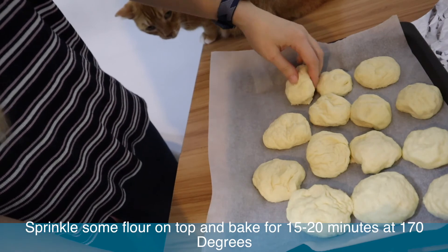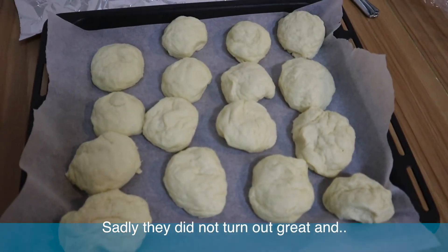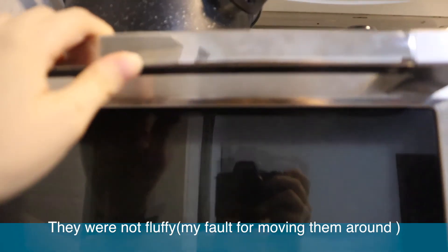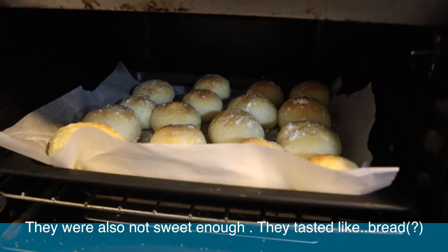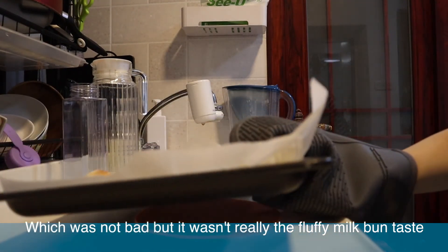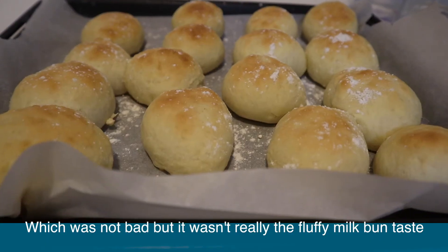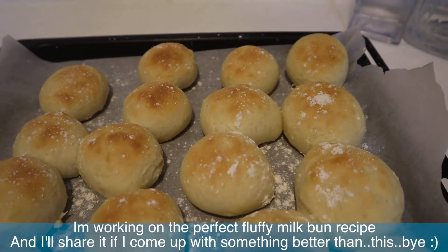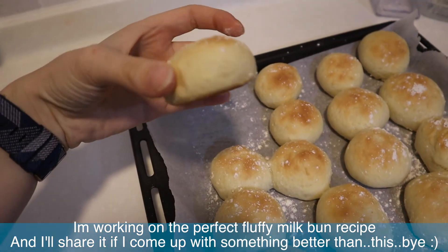Sprinkle some flour on top and bake for 15 to 20 minutes. Sadly they didn't turn out great — they weren't fluffy, which was probably my fault for touching and moving them, and they also weren't sweet enough. They tasted like bread, which wasn't bad, but it wasn't really a fluffy milk bun taste. I'm working on a perfect milk bun recipe and will share it once I've come up with something better.